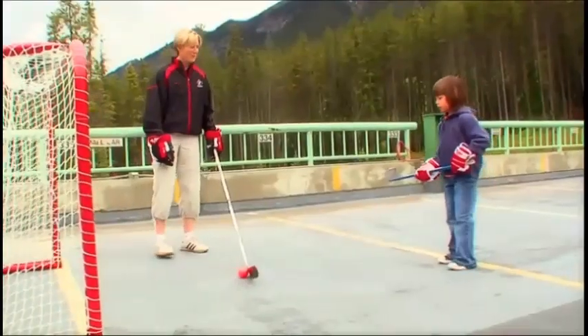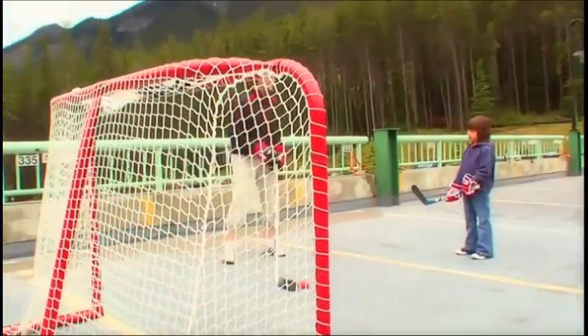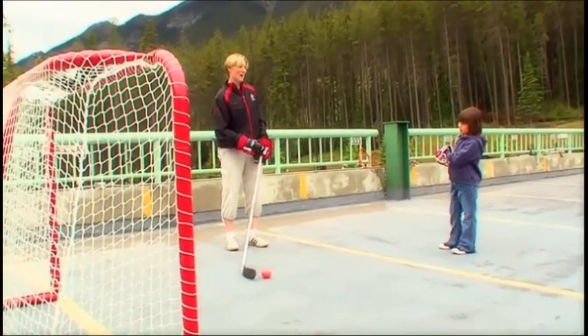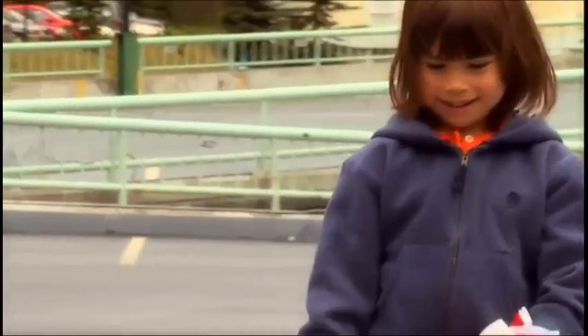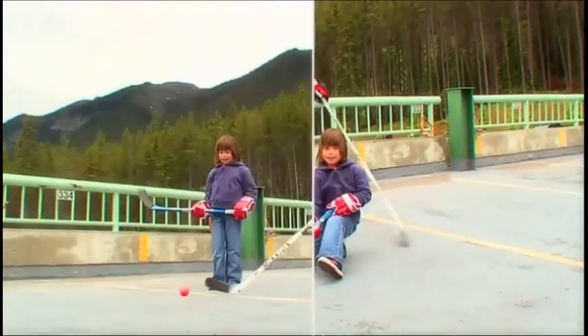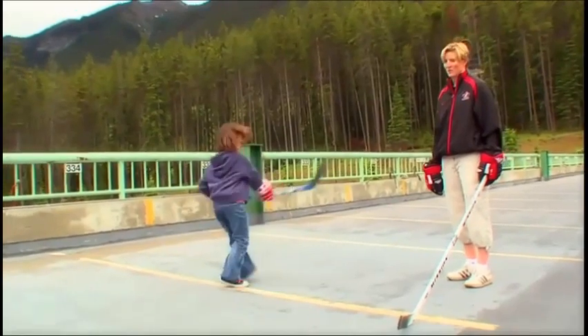I feel like I'm golfing. How about some stick handling? Should we try some of that? One of the things that I try to do when I stick handle sometimes is I smile when I do it. Can you smile and handle the ball at the same time? It's kind of tricky. Good shot. I know how to do some fancy moves — like this. Oh, that was like a slap shot spinorama!